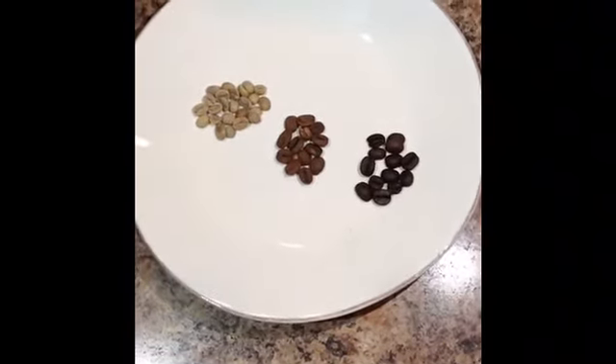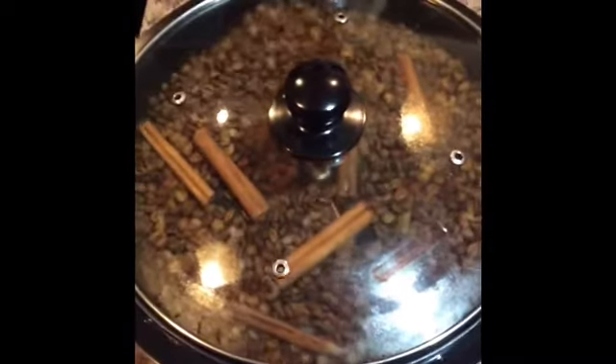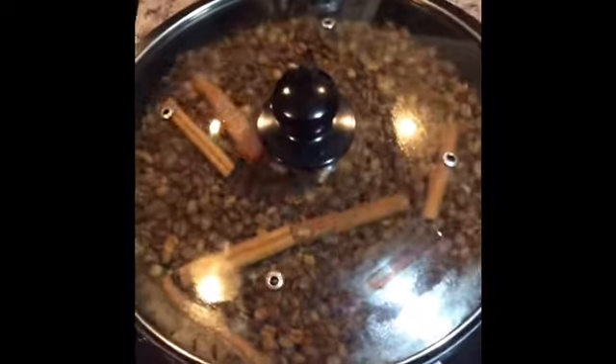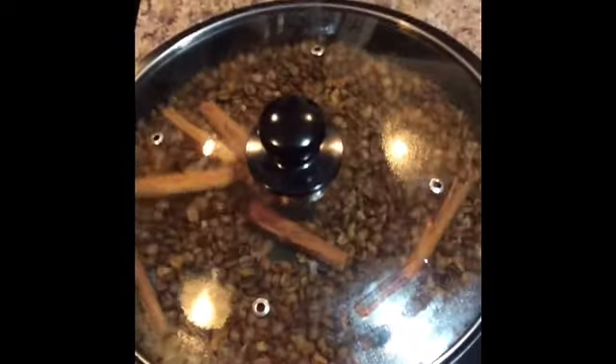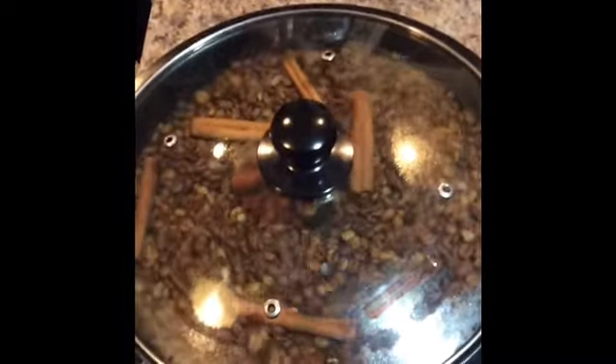Here we are about 15 minutes into the roast. We wanted to make it extra holiday, so Jeff threw in some more cinnamon sticks. We'll see how it turns out.